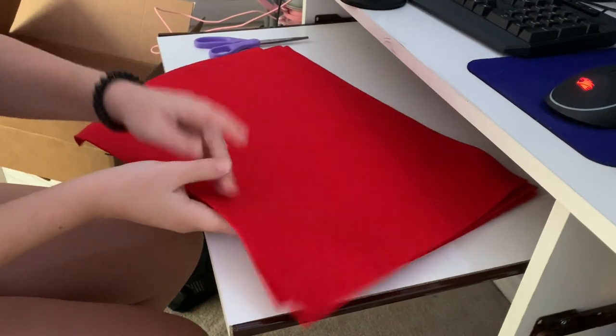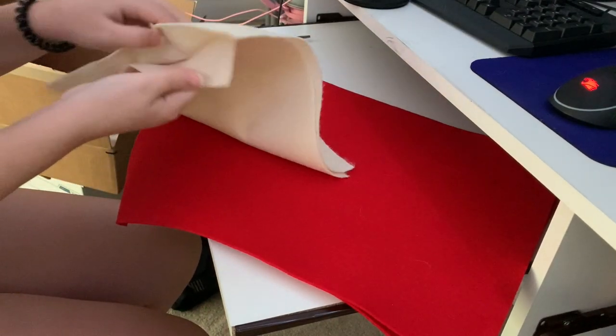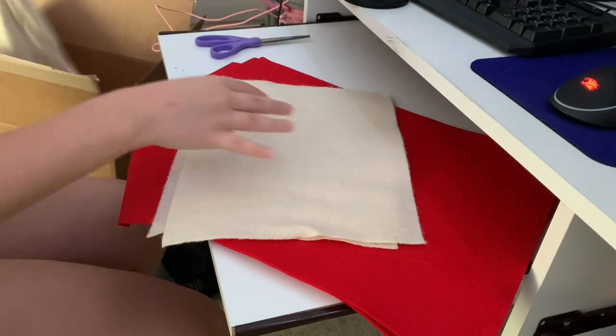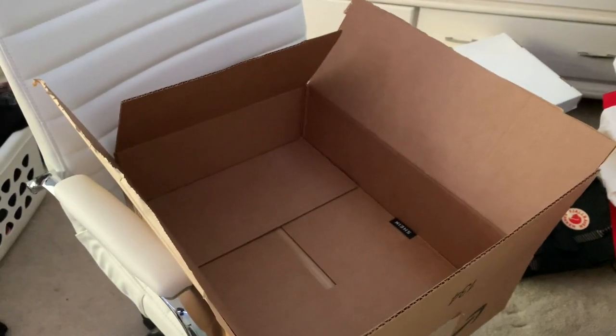Okay, so starting off, I have three pieces of red felt, and I also have two pieces of a small cream-colored felt. And then also for the bottom, I have a cream-colored t-shirt that I bought from Michaels. This is where my mistake starts. And then I'm just using a cardboard box.